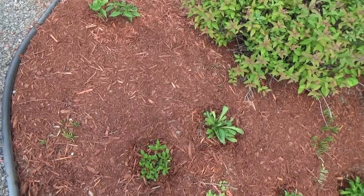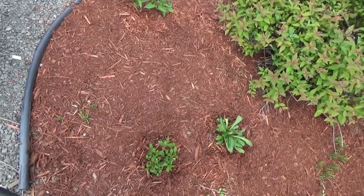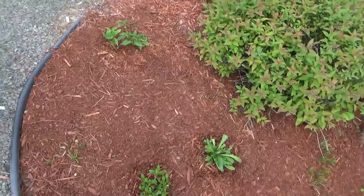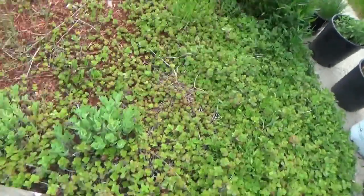I have one, two, three, four different varieties of daisies that seem to be setting in well — they're having a little trouble in the heat but if I keep them watered I think they'll be happy. My red twig dogwood is starting to come back; it took about a year for that to set in.